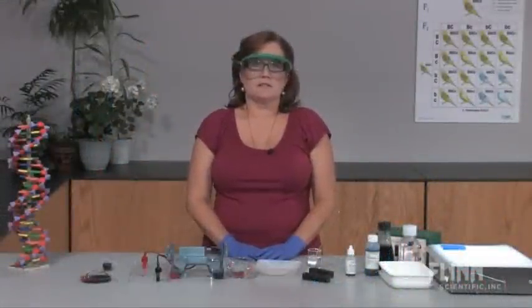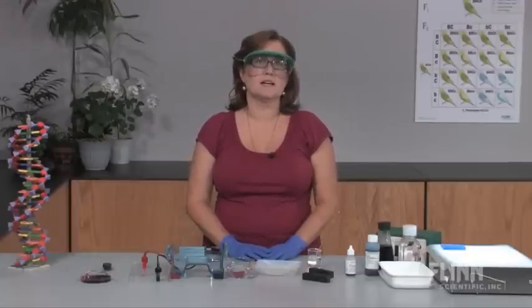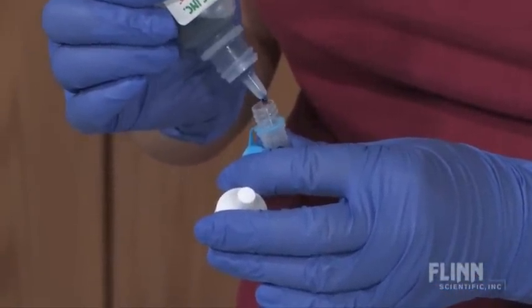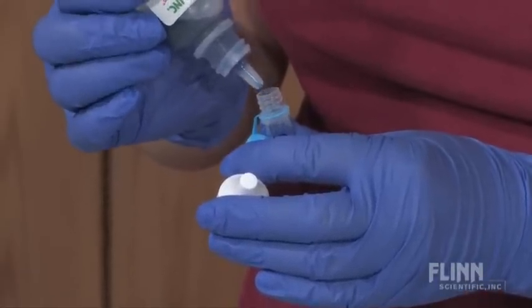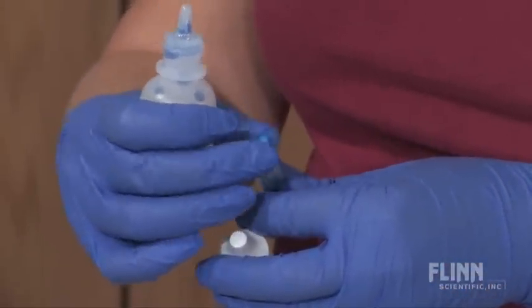DNA fragments are colorless, so it is impossible to see them within the gel. In order to see the DNA progress down the gel, two negatively charged dyes are added along with the glycerin. These dyes do not actually color the DNA, but rather run alongside it. Bromophenyl blue migrates at the same rate as a small 200 base pair DNA fragment, and xylene cyanol migrates at the same rate as a 4000 base pair DNA fragment. Typically the gel is run until the bromophenyl blue is one to two centimeters from the end of the gel, then the power is turned off and the DNA stops moving.